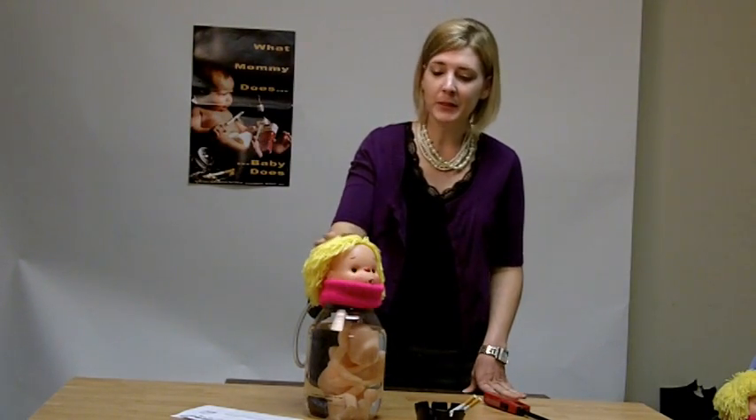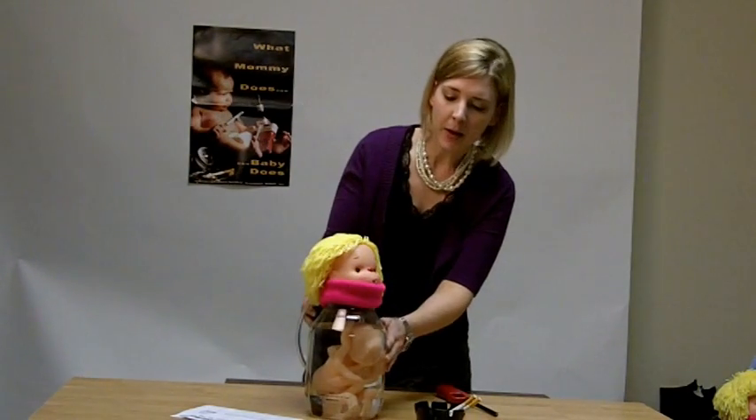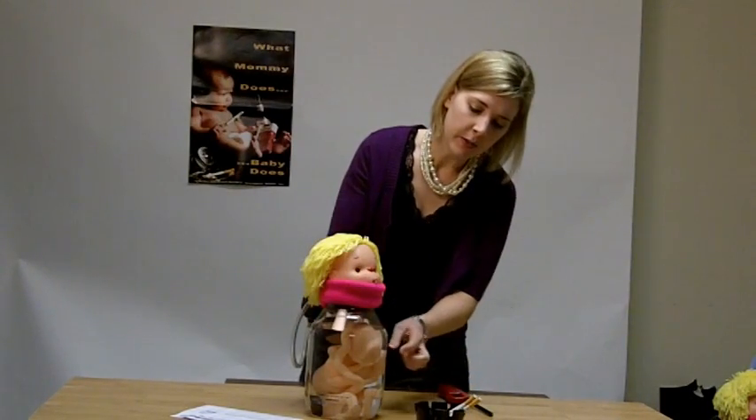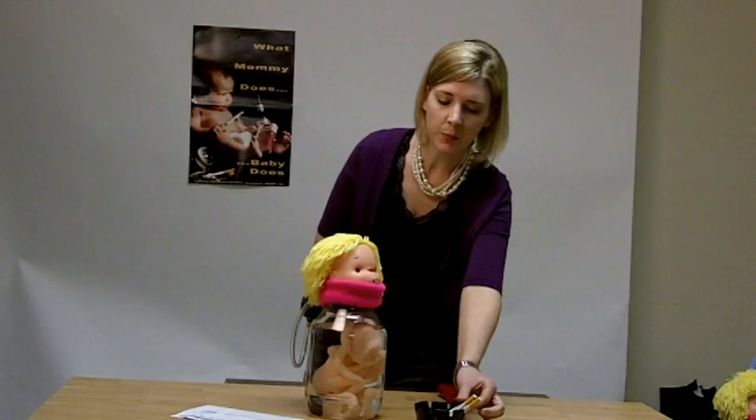This product is Smokey Sue Smokes for Two. I've added about three quarters of the way full of the jar of water here. There's about a seven month fetus represented inside this water.